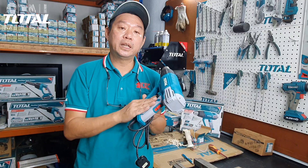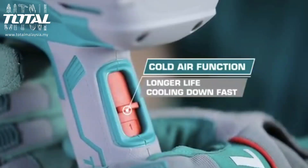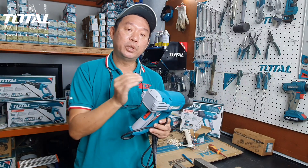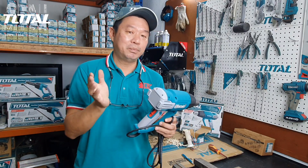Selepas gunakan heat gun, habis kerja, letakkan speed 1. Biar dia jalan, letakkan kat meja atau mana-mana. Biar dia sejuk — angin tube sejuk, sejukkan ceramic kat dalam sini. Berapa minit? Biar sejuk dulu.